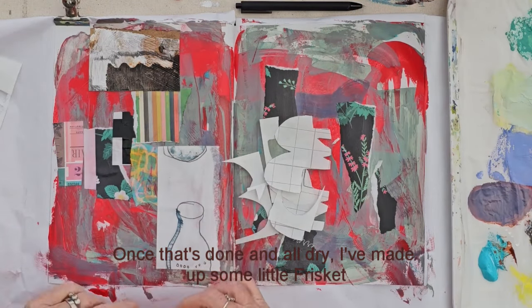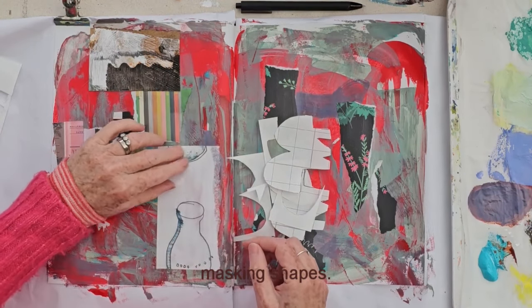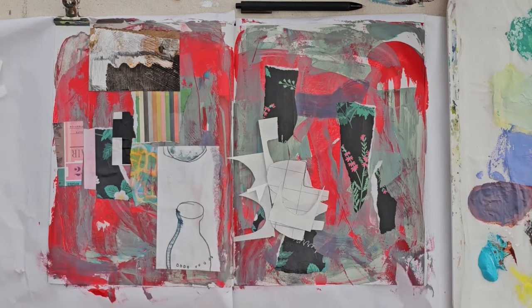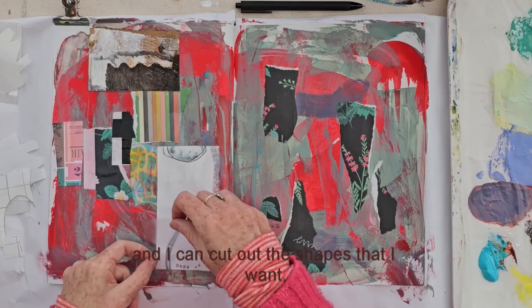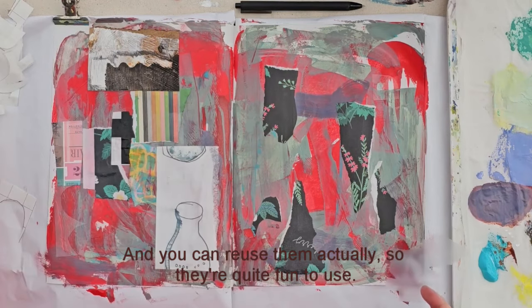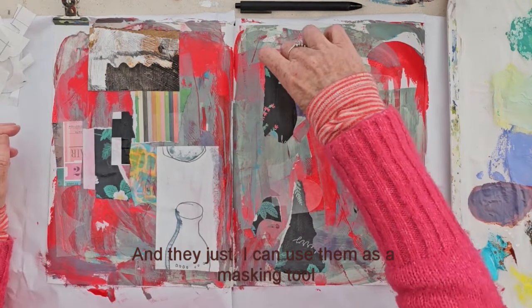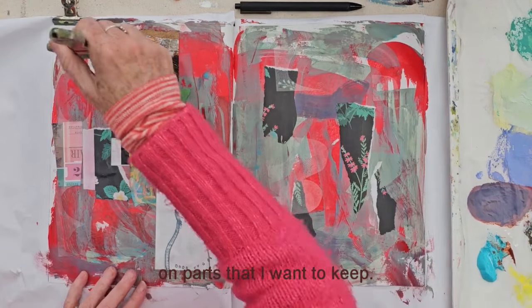Once that's done and all dry, I've made up some little frisket masking shapes. This is a clear sticky film and I can cut out the shapes that I want, peel off the back, stick them down, and then they peel off very easily. You can reuse them actually, so they're quite fun to use. I can use them as a masking tool on parts that I want to keep.